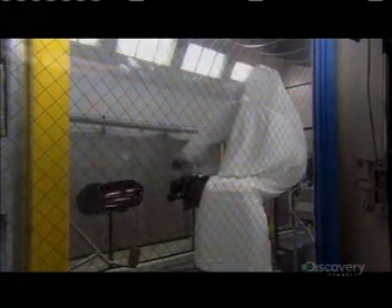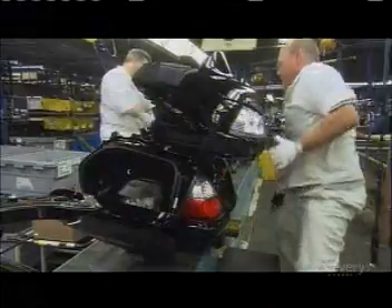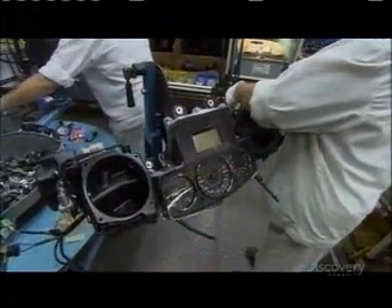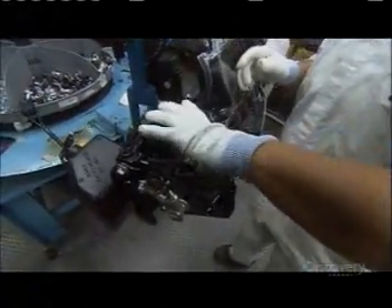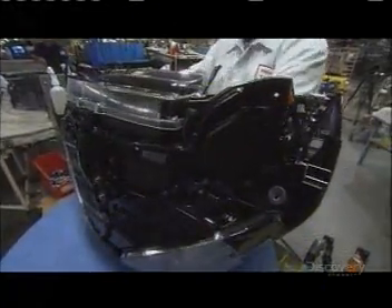Meanwhile, over in the paint department, robots are hard at work. They attach the painted pieces to the bike — first the saddlebag body, then the lid, and finally the trunk body. Then they assemble the instrumentation: the speedometer, fuel gauges, and many other things all go onto one unit. This part is called the front cowl, and it goes right in front of the instrumentation.